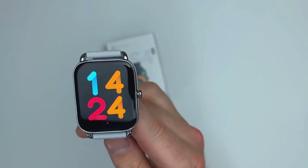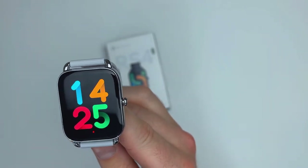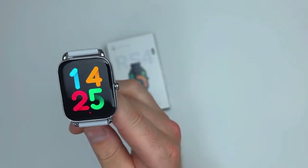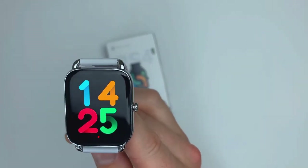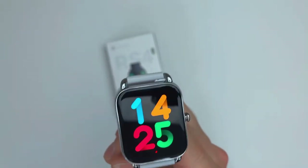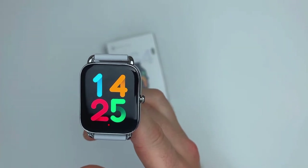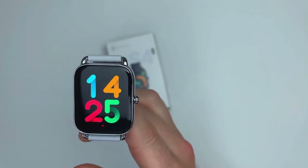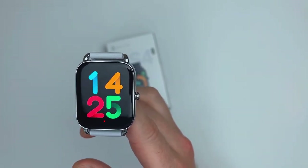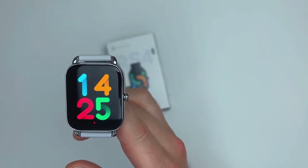The watch uses Bluetooth 5.1, so all your data, messages, and weather notifications will come through reliably without a miss. It uses an application called Halo Fun, which we'll look at later on. And because it's a fitness tracker rather than a smartwatch, it's very sport-oriented — it has 105 sport modes so you can track virtually every physical activity you can think of.